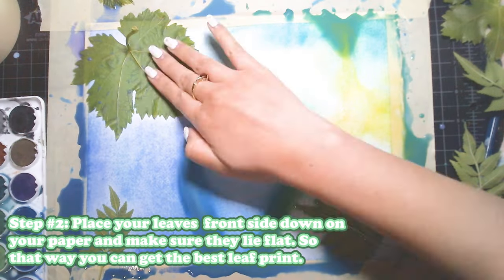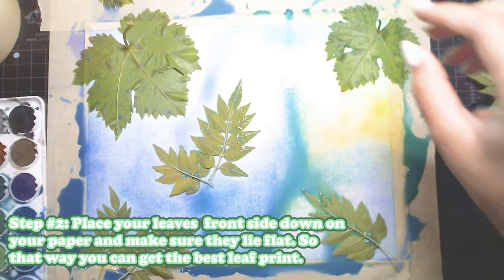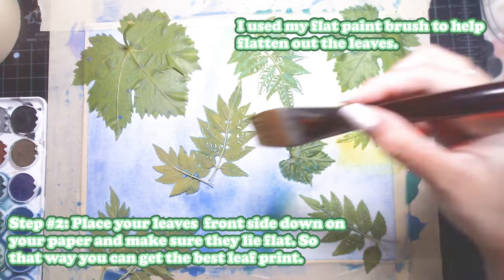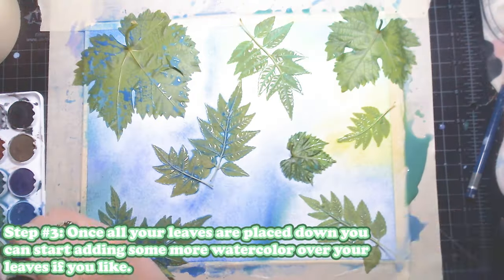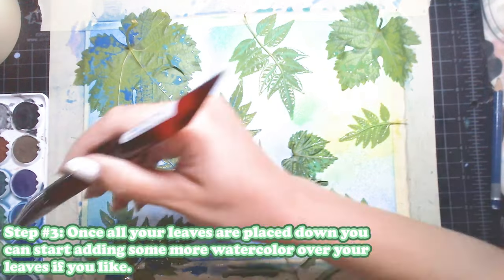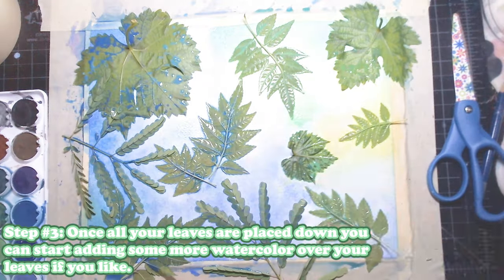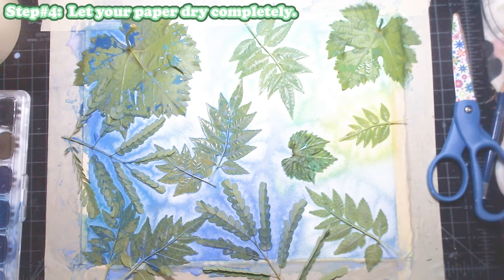For step two, you're going to place your leaves front side down on your paper and make sure they lie flat so that you can get the best leaf print. To help, I used my flat paint brush to help flatten out the leaves, and I found it worked pretty well. Once all of your leaves are placed down, you can start adding some more watercolor over your leaves if you'd like — I'm going in with some darker blues, some oranges, and some more greens placed over the leaves.